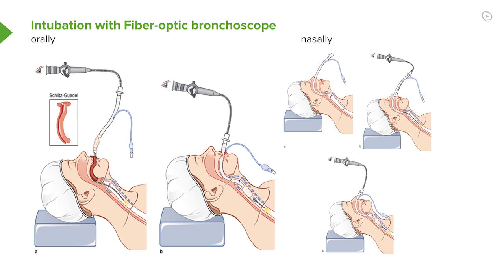This is intubation using a fiber optic bronchoscope — both orally on the left side of the diagram and nasally on the right. It shows how the fiber optic scope is passed down through the airway, and then the tube is slid down off the scope, keeping the scope in place until you've got the tube into the airway. Then you can remove the scope, check for position of the tube, and hopefully you'll be home free.